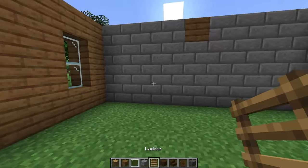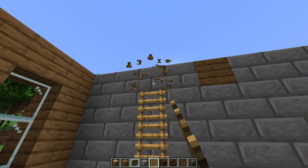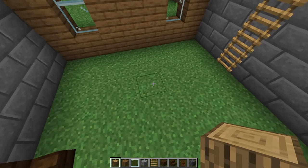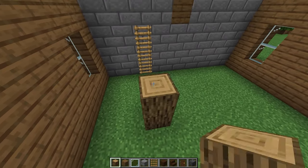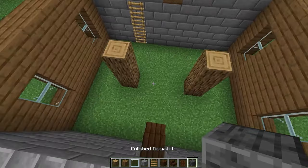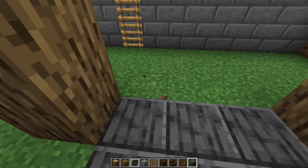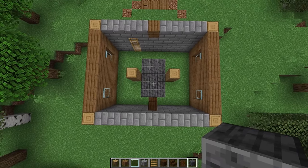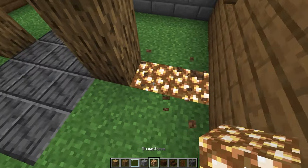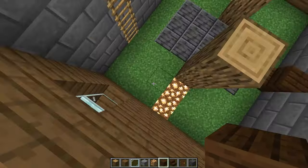On this front wall, one block away from that spruce plank, place three ladders going up. On each side two blocks away from that wooden wall, place a three block tall oak log right in the center from front to back. Then fill in a 3 by 5 area of the floor with polished deepslate. From each of these oak logs place two glowstone going to the wall, then fill in the rest of the floor with dark oak planks.